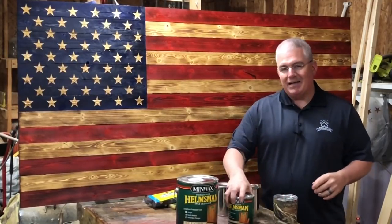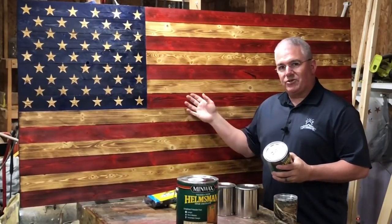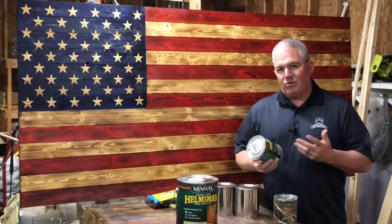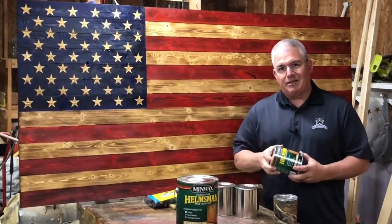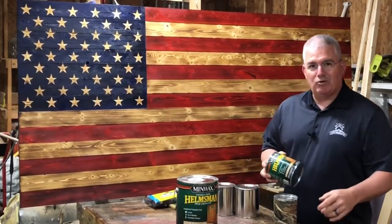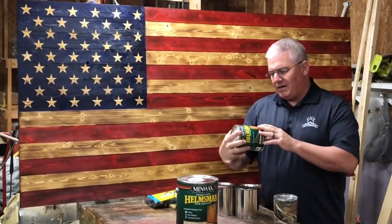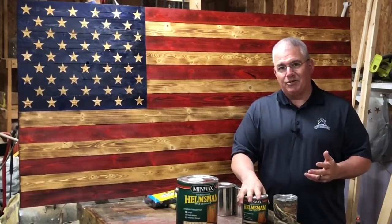I've never really needed to buy more than a couple quarts of this spar urethane — the finish that I use on these flags. I never really need more than a couple quarts at a time, and I was paying $16.98 per quart. So I'm just gonna give you the math — I wrote some numbers down here on my table. $16.98 a quart, and four of those is $67.92.